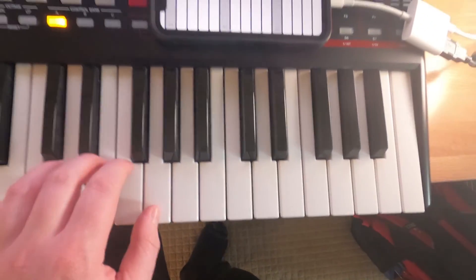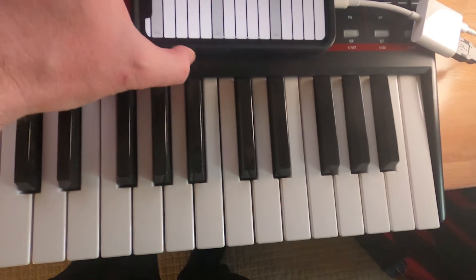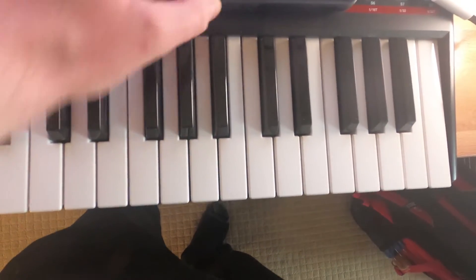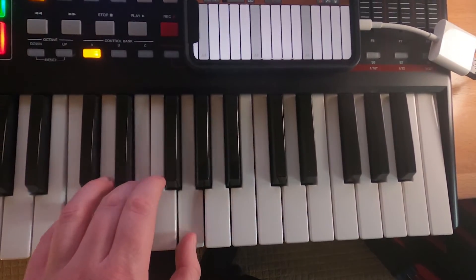The GarageBand iOS audio recorder for iPhone and iPad can be used to record audio through a USB audio interface, or work with MIDI through a USB MIDI controller. In this video, we'll cover how to set up recording with these devices on an iPhone.